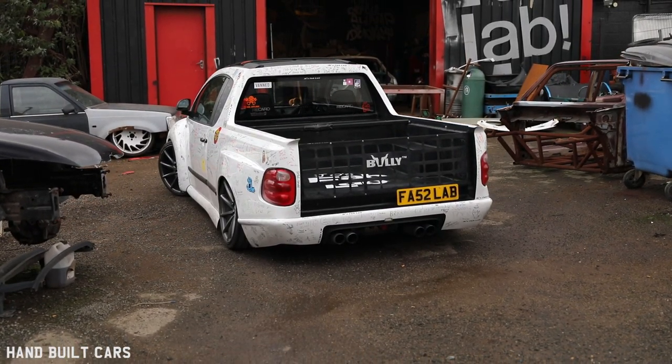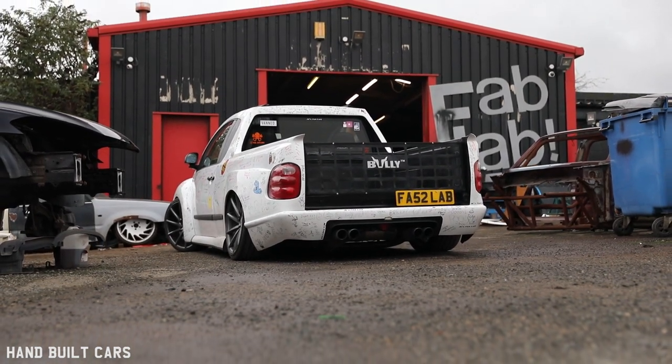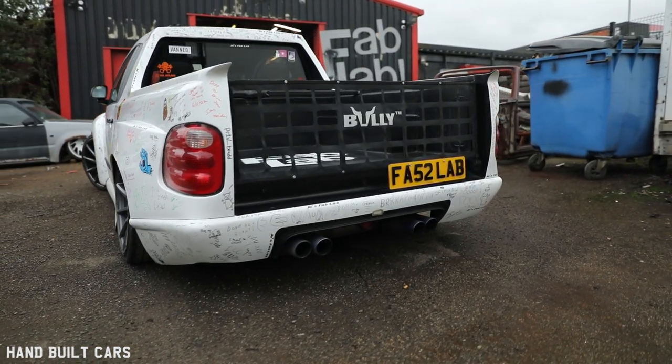I used F-150 back lights off a Ford F-150. I used the F-150 back light because every other light I put in, I could always tell what it came off. I tried a Caddy light — I knew it was off a Caddy. I tried something else, I knew that was off too. And I thought, you don't see very many F-150s, so I thought it'd go with the flow.